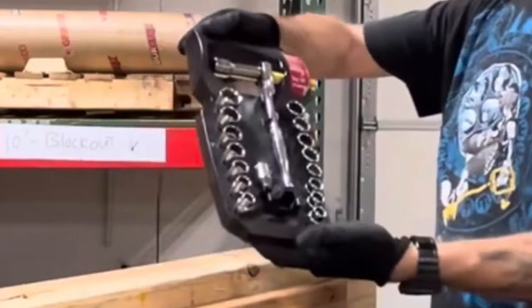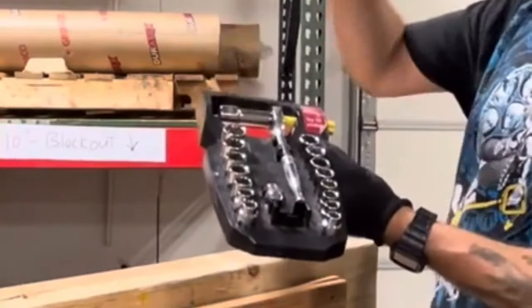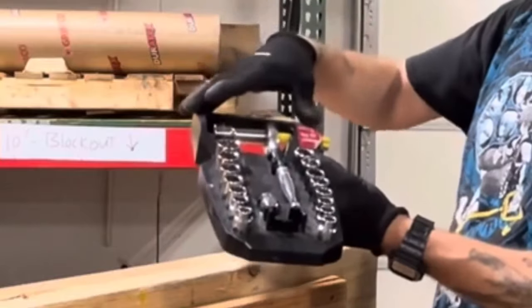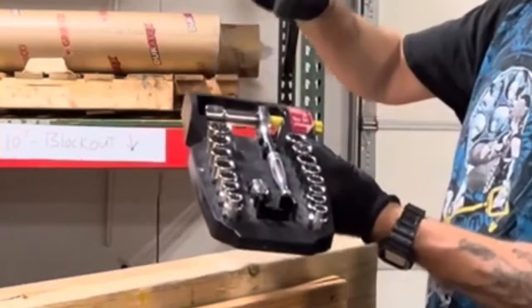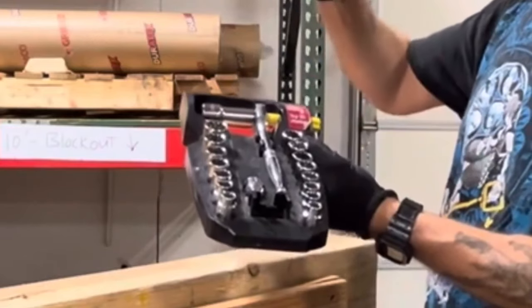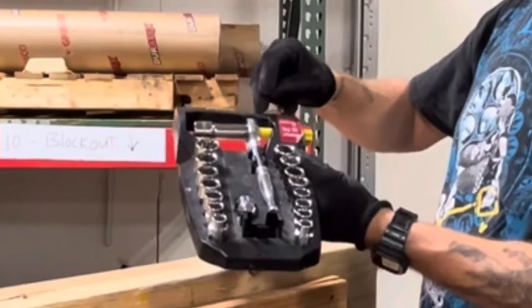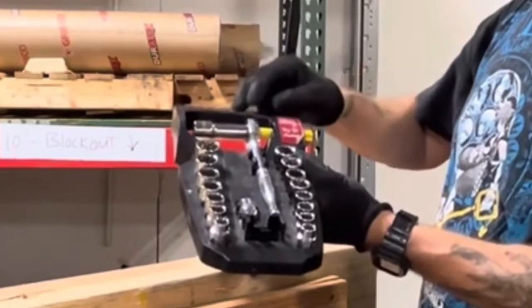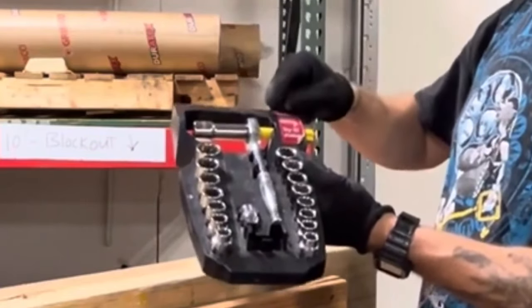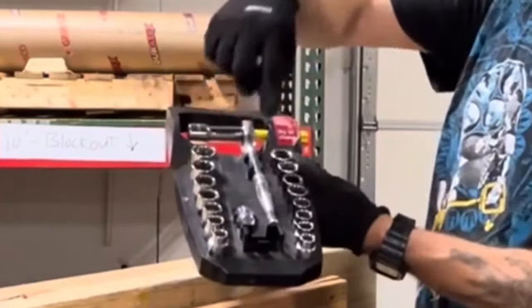You will not be able to get that many sizes — metric and standard — in this convenient small package under $40. This Husky I believe is $38.95. Amazon sells a Crescent by Apex version for a little over $35, and that one's made in Taiwan. It's virtually identical — it has basically all the same sockets and adapter.